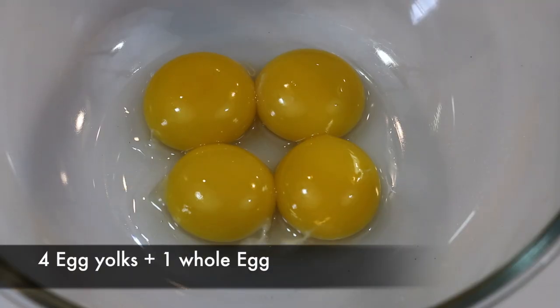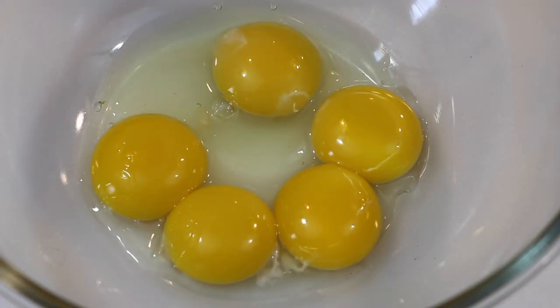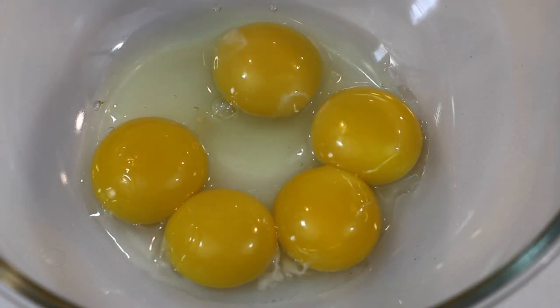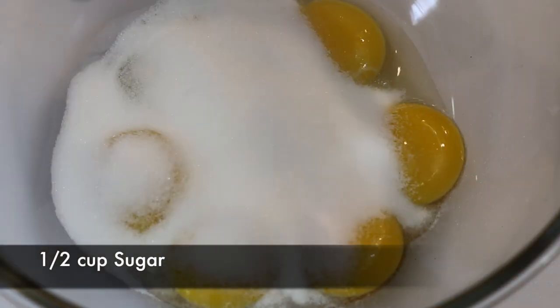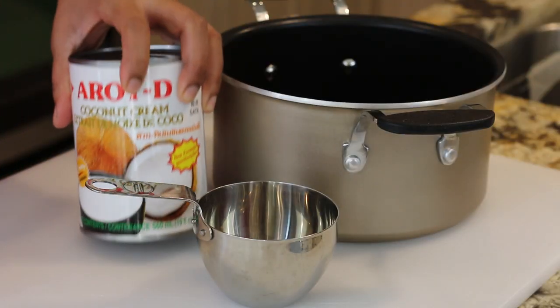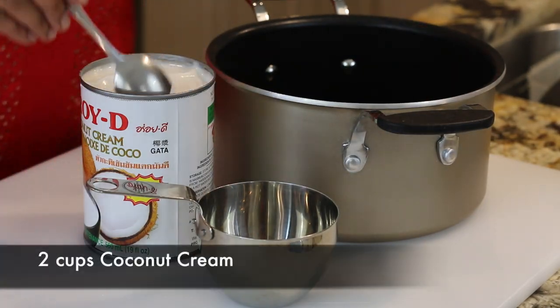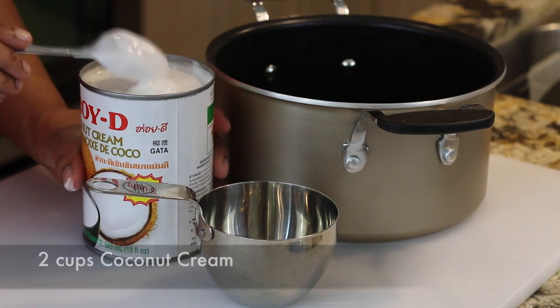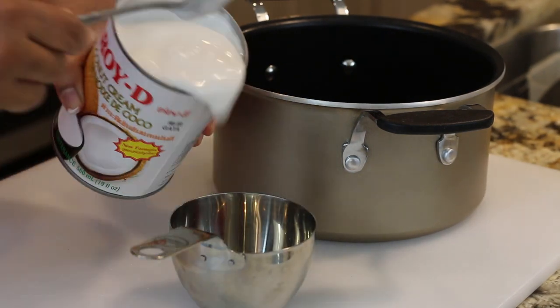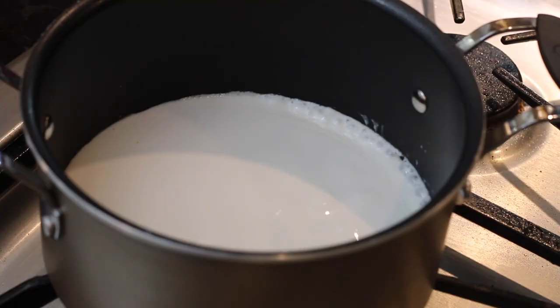Let's start by making the custard. I've got four gorgeous egg yolks and to that I'm going to add a whole egg — this is just going to give an additional silkiness to the custard. I'm going to add half a cup of sugar and whisk it together. When I was developing this recipe I was looking for the perfect consistency of coconut milk, but what I found was coconut cream — rich and delicious and a perfect substitute for regular cream. I'm going to measure out two cups of this cream and add it to a saucepan and bring it to a simmer.